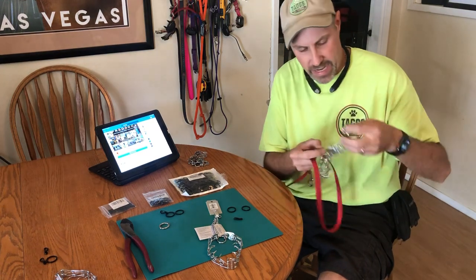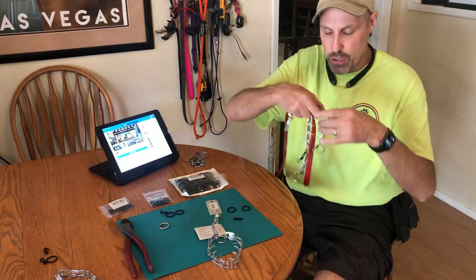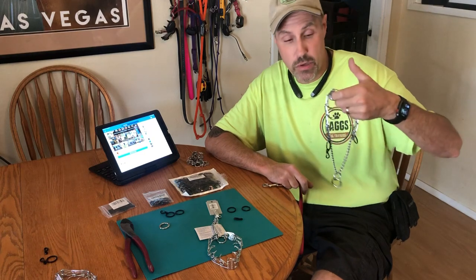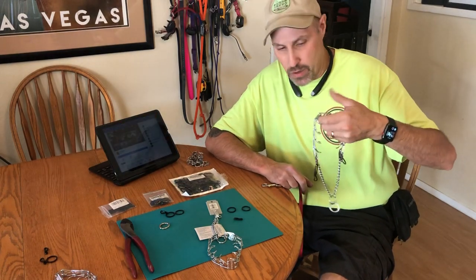Hey guys, Ken with Tax Canine here in Las Vegas, Nevada. I wanted to share with you a new prong collar hack — at least new to me, maybe new to you — and I wanted to share ways of how you could do it on your own.